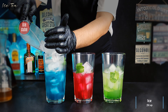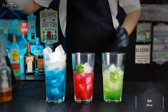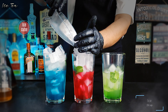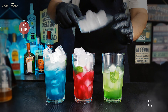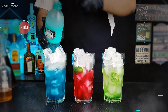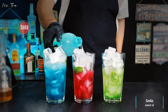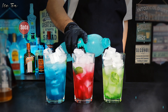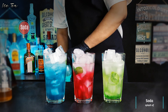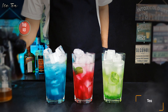Now top up all the glasses with lots of ice cubes. Then pour a splash of chilled soda into each of the three glasses. The last and main ingredient is the black tea, so top up all the glasses with it.